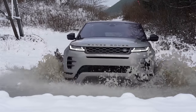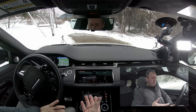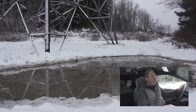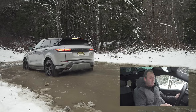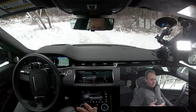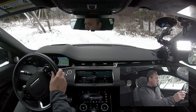New on the 2020 Evoque is a water wading feature. This measures the outside water levels and warns if it's too close to the maximum 23.6-inch depth. Let's see what this does — bringing it up on the main screen. It indicates how high the water is, but it will only trigger at half a foot, and we must not quite be at half a foot here.